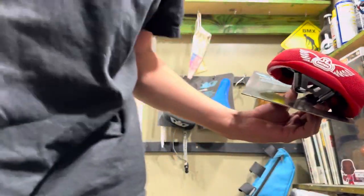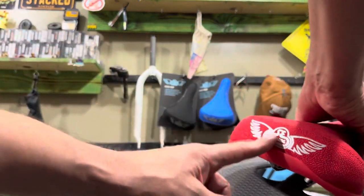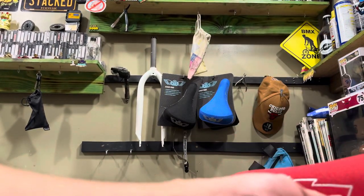If you need a super soft saddle, this one's it. The material is really tough, but the padding inside is relatively soft — and as you ride it longer and longer, it will break in and get softer and softer. It doesn't have very many logos; it just has the SE Bikes logo on the back and some lightning bolts on the sides.